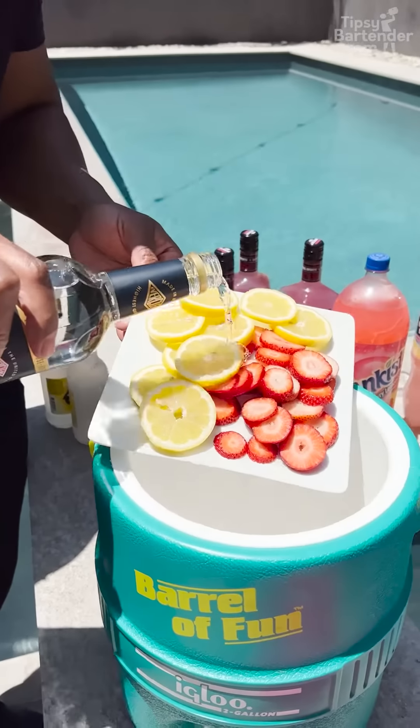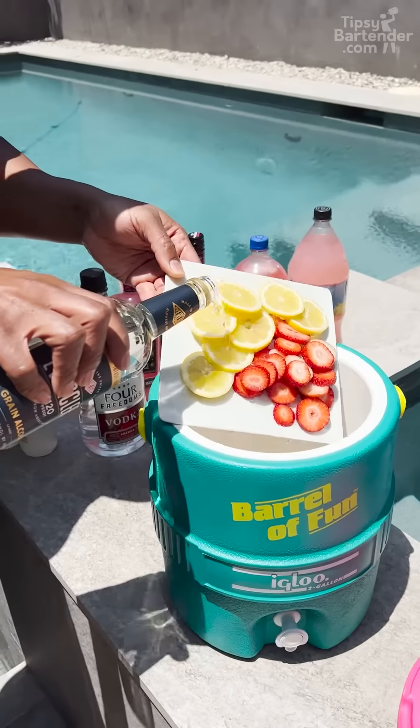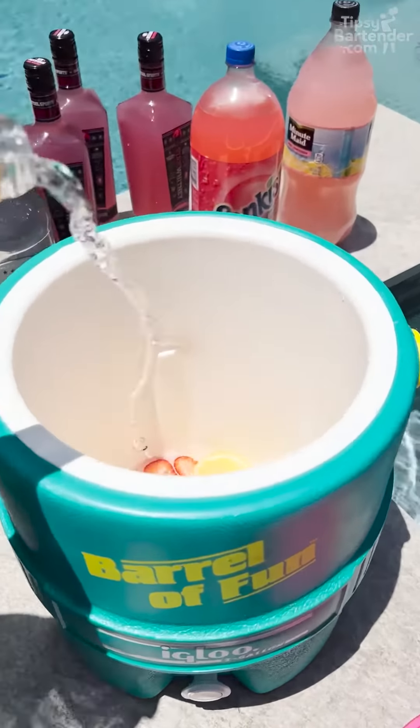Oh yeah, we got our Everclear, getting our fruits, our strawberries, and our lemons to make sure they're nice and right in there.